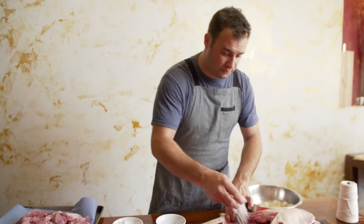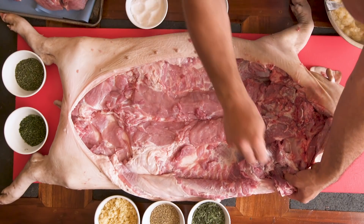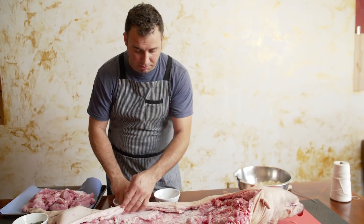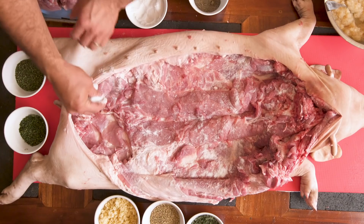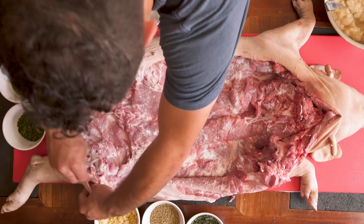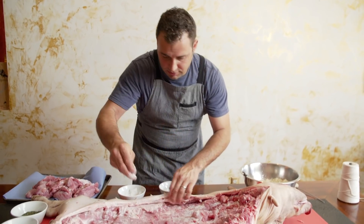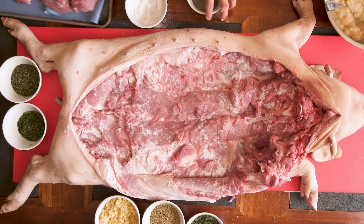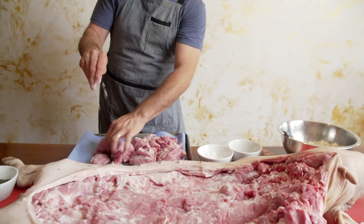Then we're going to go with salt. Usually the salt, you have to try to go everywhere — inside the leg, on the meat. It's usually about 2%. If you weigh the pork, you can weigh the salt at about 2%, but like old-school Italians do, they don't scale. So we also put a little bit of salt in the meat that we're going to have on hand.